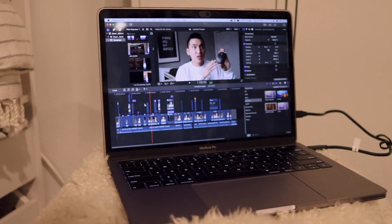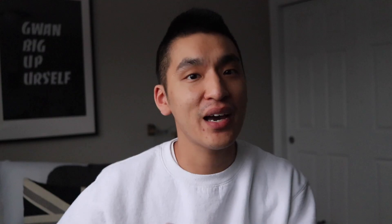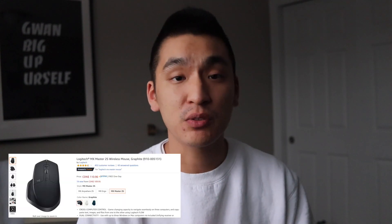For those of you that are new to the channel, my daily driver is a MacBook Pro, so I'm not that avid of a mouse user. But if I ever were to get a mouse, the one I would want is the one that has all the hype, which is the Logitech MX Master Mouse.